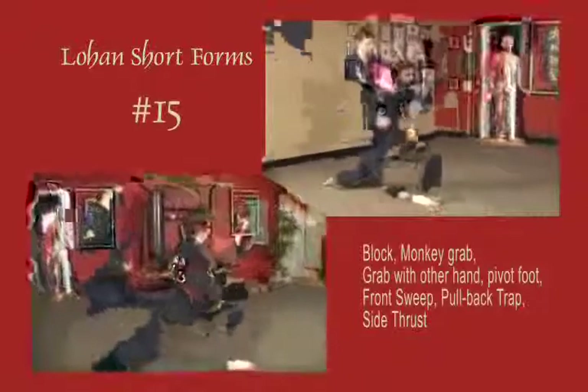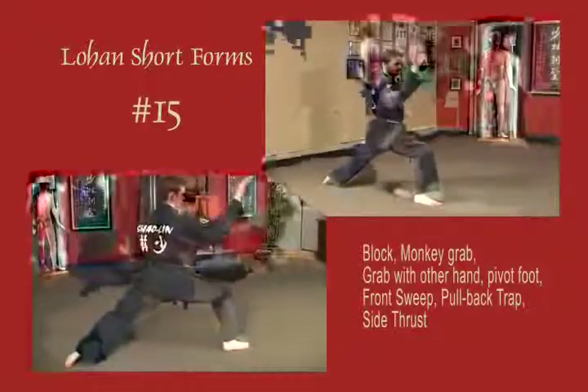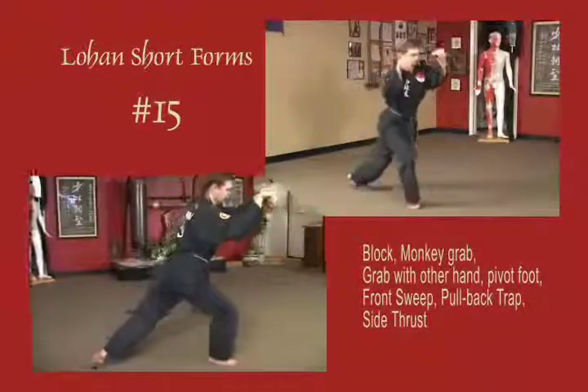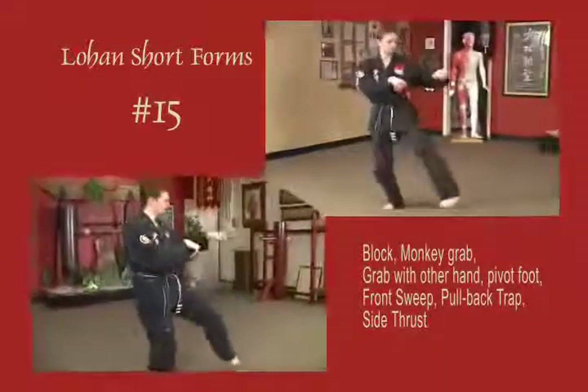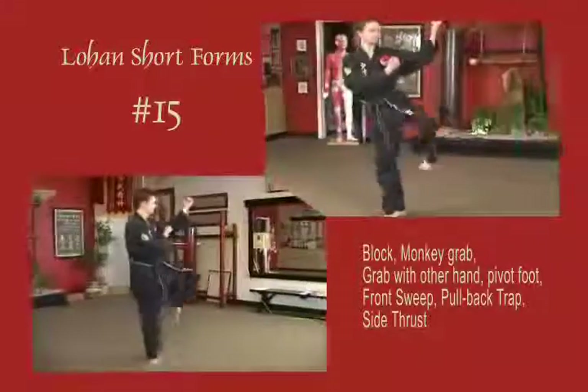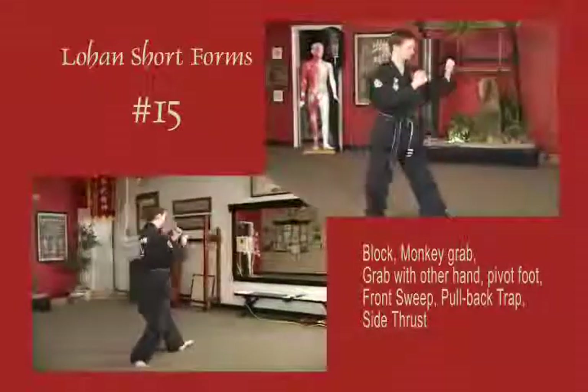Stepping out into a right bow, left arm blocks across the chest. Right arm grabs the wrist, pivot on the right heel. Left grabs the shoulder, sweep the leg. Place the left foot down, continue to hold as you back trap. Release as you side thrust to the ribs. Step forward to natural stance.